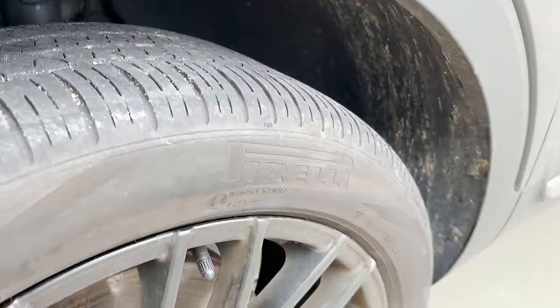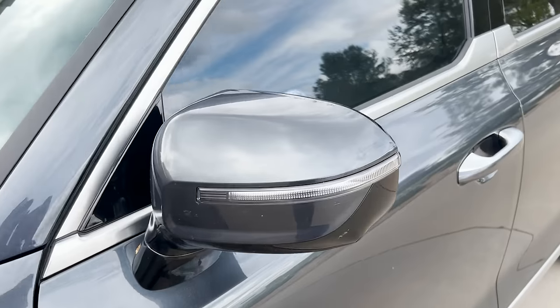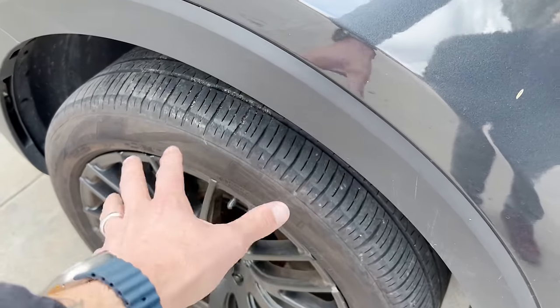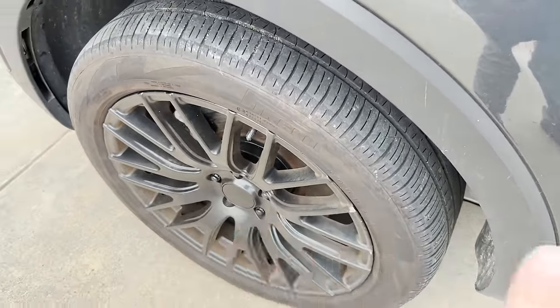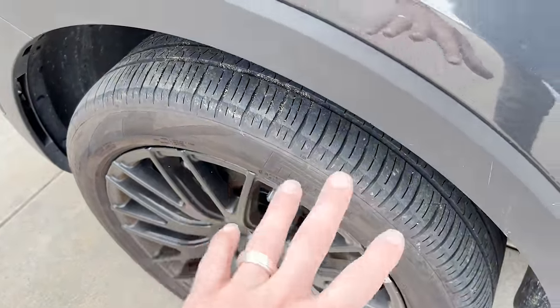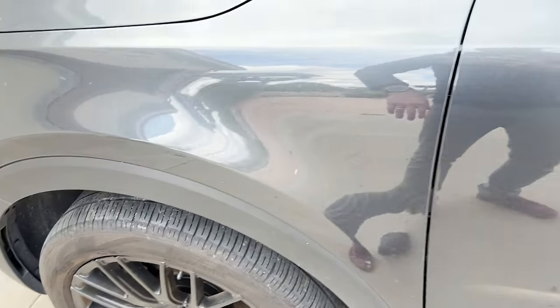The other side as well — the fender well, wheels, and tires are all quite dirty. Now there are typically specialty products that we would normally use for wheels and tires, but today we're going to keep it all super simple and try to go as effective and scaled down as possible to show you.